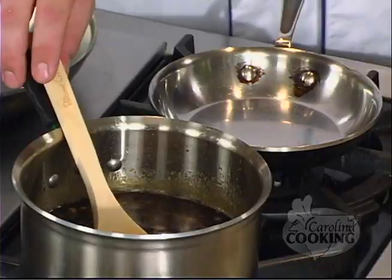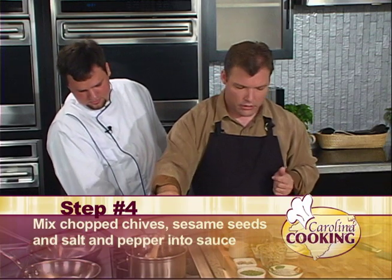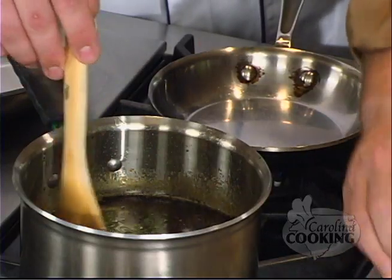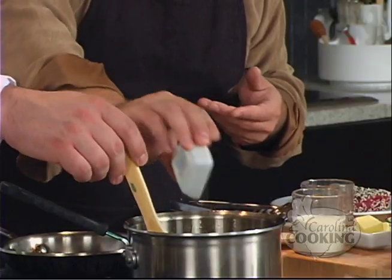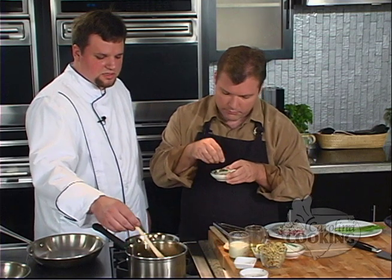We are finishing up our sauce right now. I need to add a few more things to make it complete — we have our chopped chives and our black and white sesame seeds. Go ahead and throw in the chives and the black and white sesame seeds. Our sauce is done — remove it from the stove. Do you want any salt and pepper? A little bit. This is going to be salty already because of the soy sauce, so you don't need to add a lot.